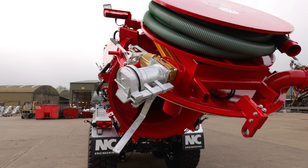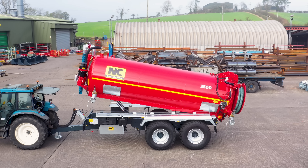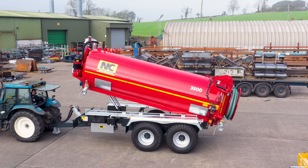Here's something a little bit different for you today. We have a tipping tanker — a three and a half thousand gallon tanker, with a fully opening hydraulic rear door with locking system. It's a tanker that we have done quite a lot over the past years. It's quite different and quite special.